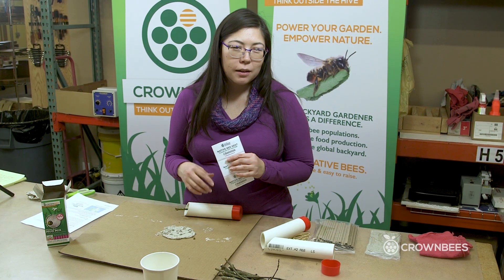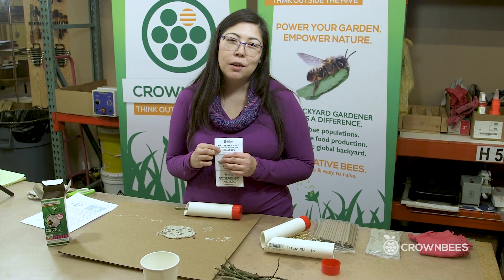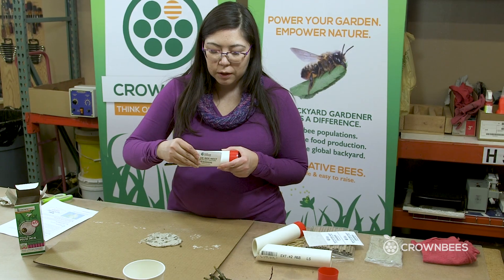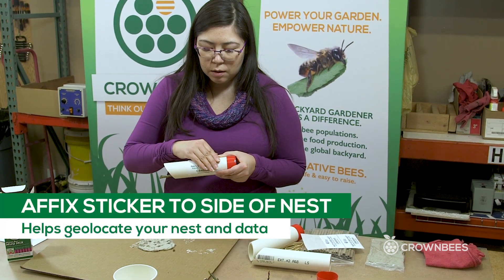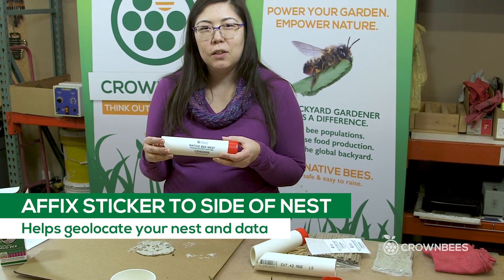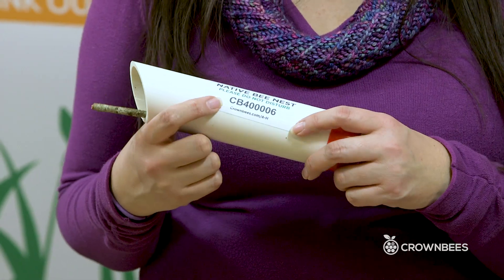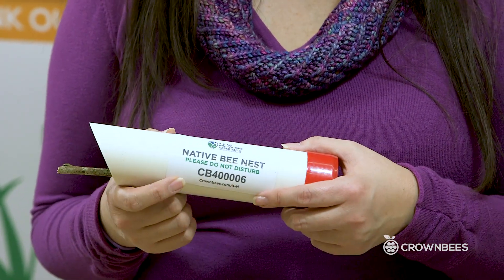Each kit has a sticker that has a unique identification number printed on it. These are weatherproof. I want to put this on the side in a spot so it's easy to see when I hang it and install it. This unique identification number helps us geolocate your native bee nest on the native bee network map app.